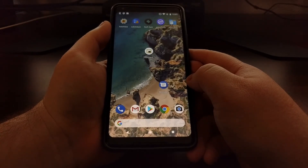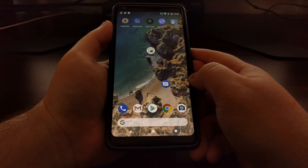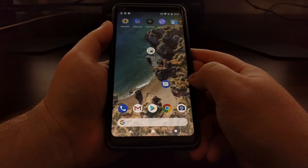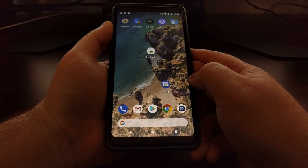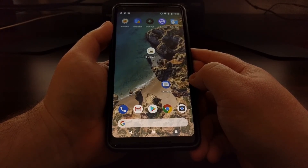So that's just a quick demo of how to capture a screenshot on the Pixel 2 and the Pixel 2 XL.